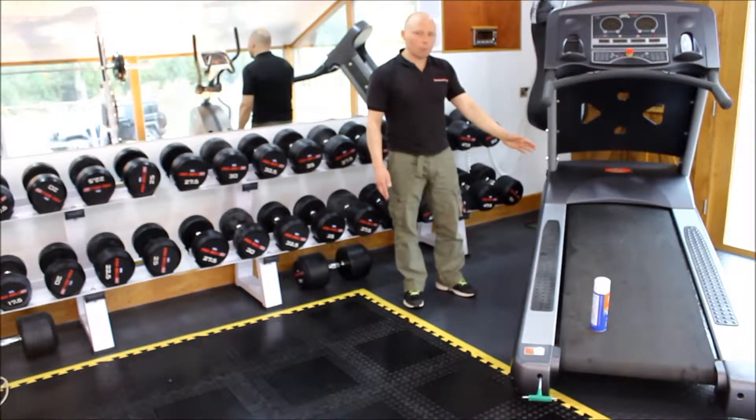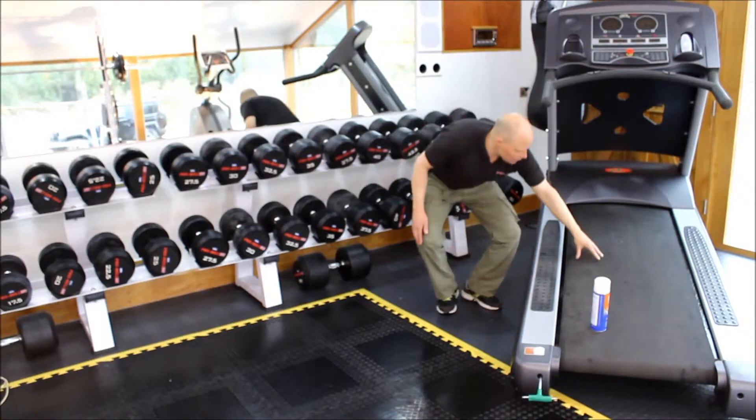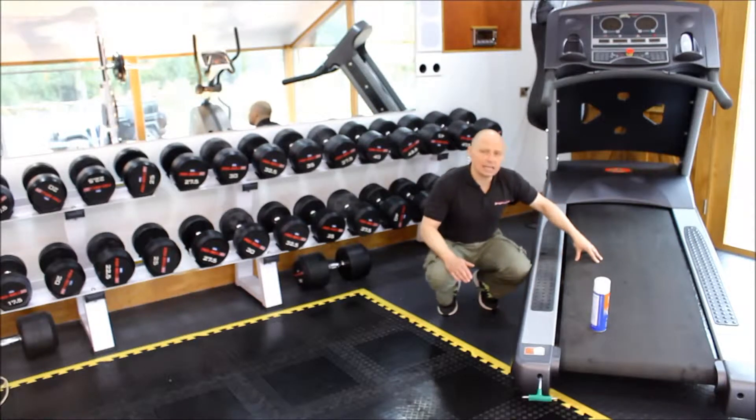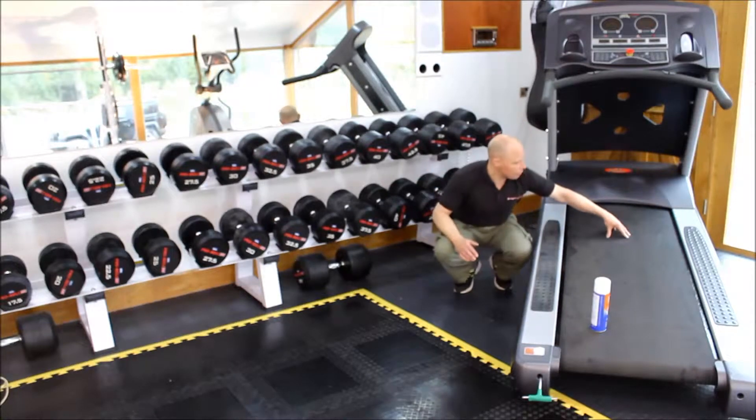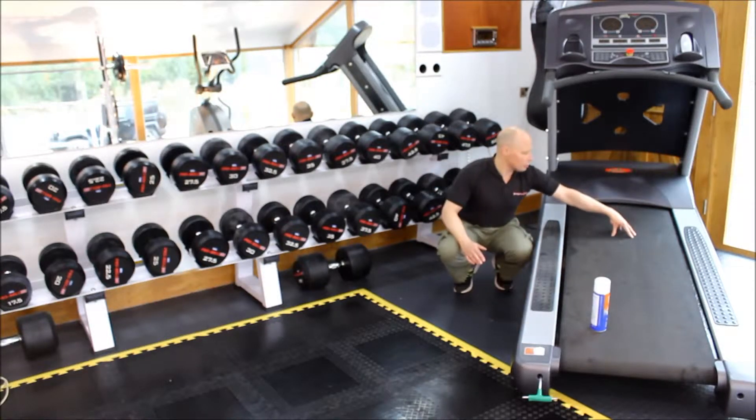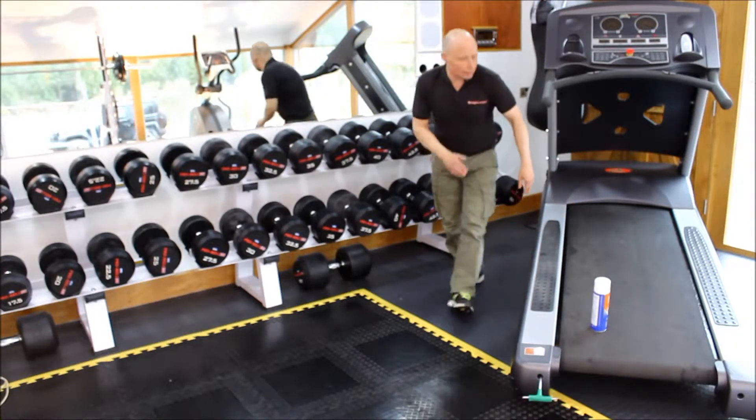Regarding the belt and board, inspect the belt closely on an annual basis. You can do this by rotating it by hand to look at it closely. The board underneath the belt will typically fail towards the front third in the middle, because this is where most people's feet land when they're running.